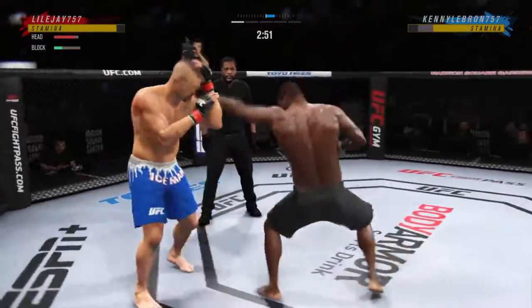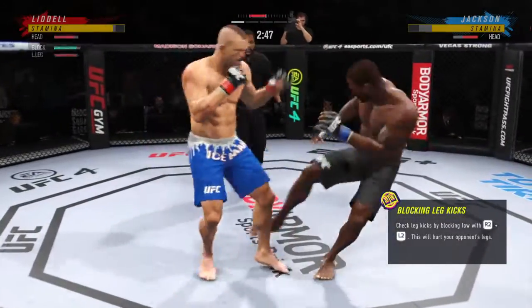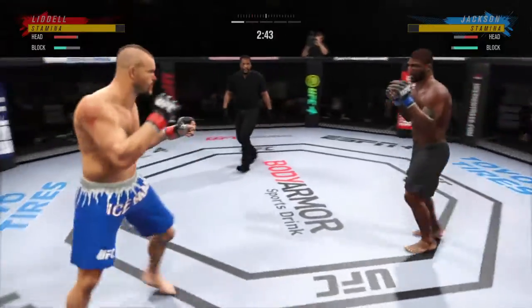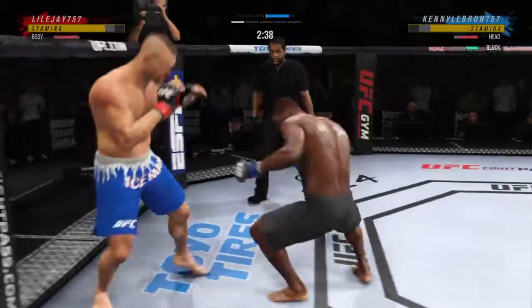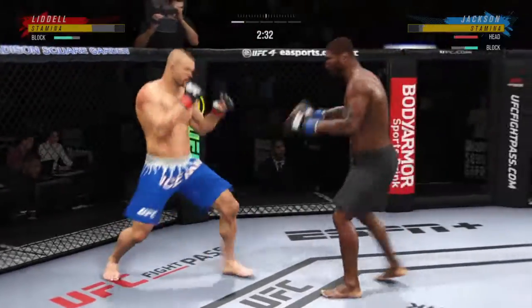Look at him whip his hip into that kick. Look at him chopping the wood — chop the wood with his leg kick. Big liver kick lands under the elbow. Beautiful technique on the straight right hand. Good defense to block the strike coming back.